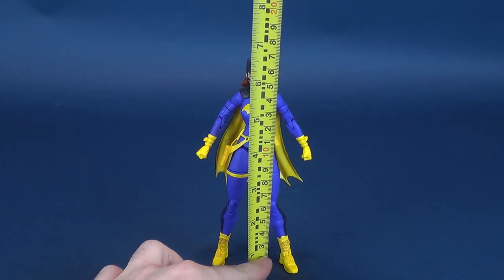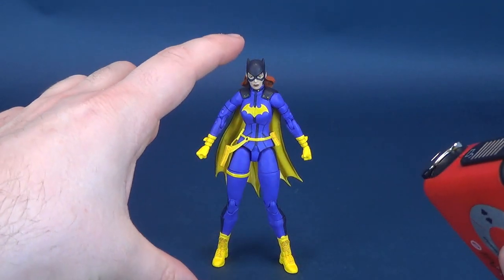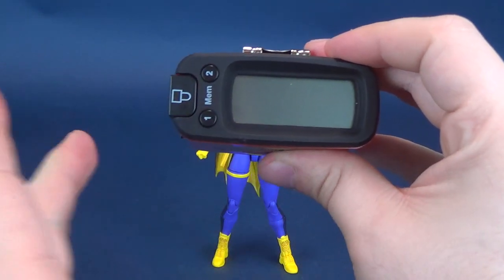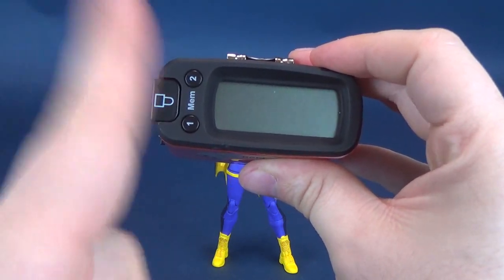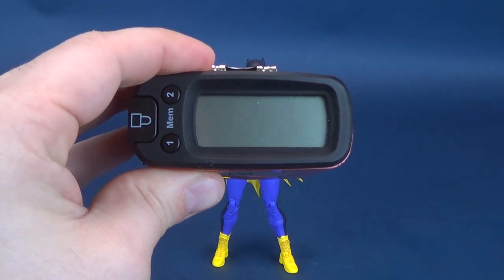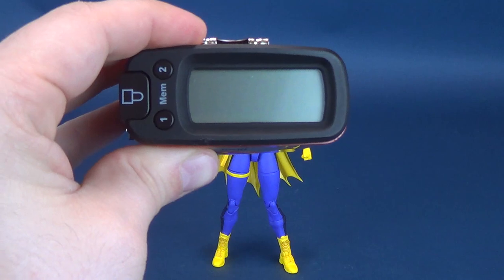I'm going to go ahead and take the measuring tape and measure off how tall Batgirl stands. Put it right to the very top of her ears. According to the tape measure, you're looking at a figure that's standing 6.4 inches, which I think is about the same height as the other female figures from the DC Essentials line. Switching over to centimeters, you're also looking at a figure that's about 16.3 centimeters tall.